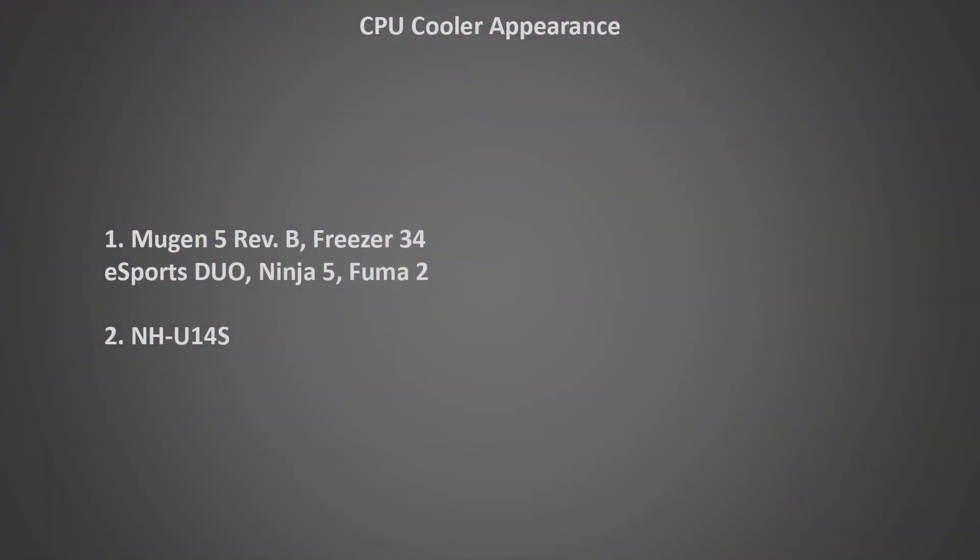Cooler appearance is very subjective — everyone likes different looks. But if I had to rank the Fuma 2's appearance compared to its competitors, I'd put it in a tie for first place with everything except the NH-U14S, which is a step below the competition due to those annoying brown fans. The Fuma 2 looks great and would fit well in almost any system. One thing I wondered though is whether its slim front fan will have any effect on performance — let's find out.